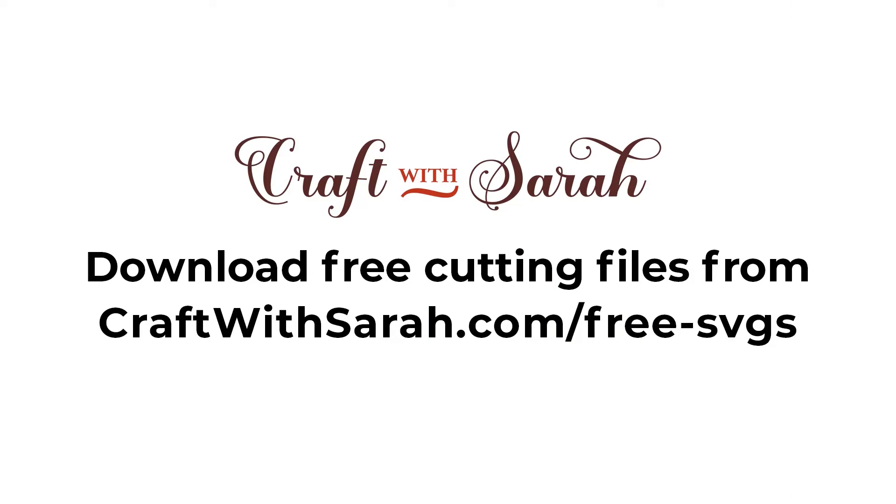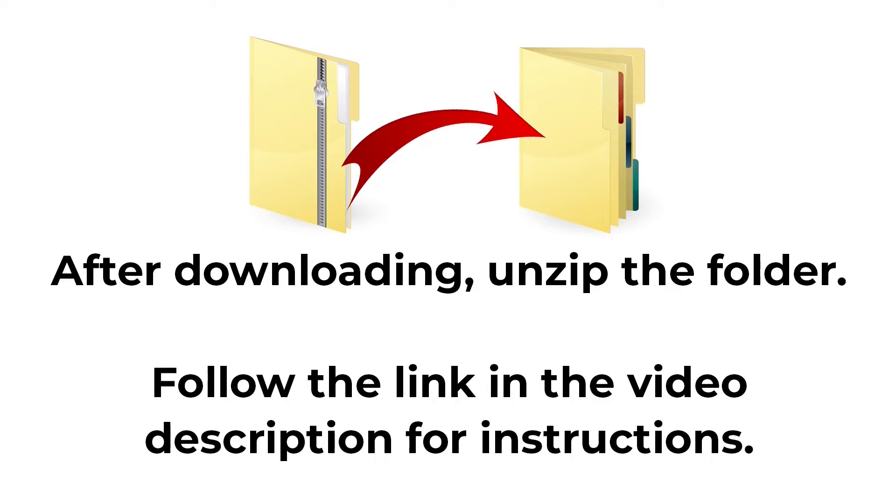You can download the free cutting file for this project at craftwithsarah.com/free-SVGs or follow the link in the description of this video to go straight to the download page. The download comes in a zip folder and you need to unzip this before you upload the files into Cricut Design Space.